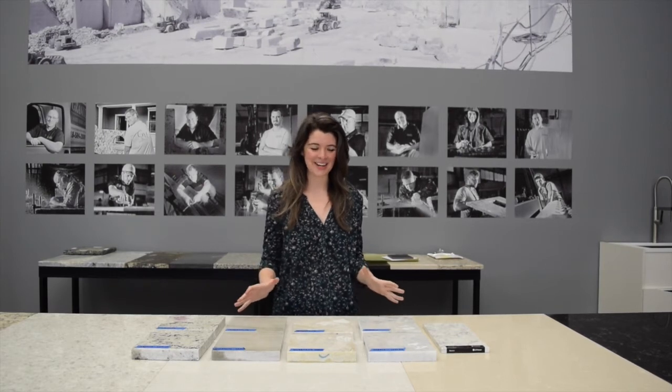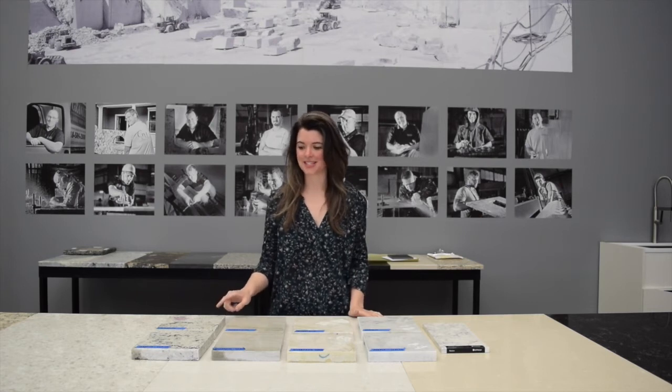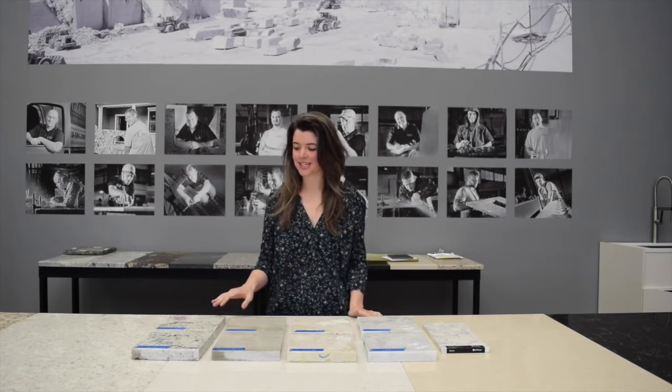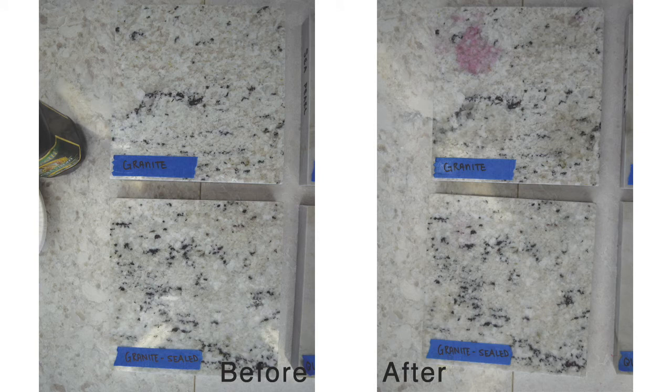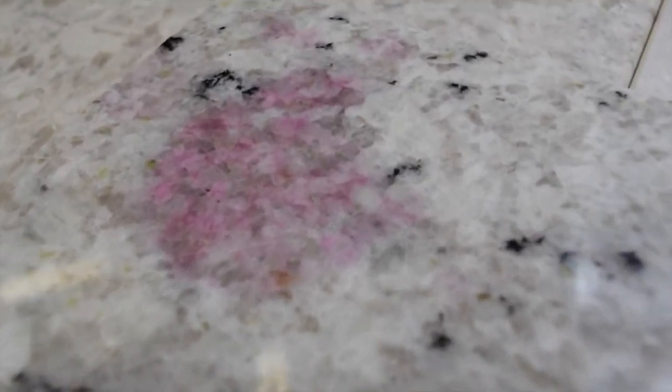Our samples are all cleaned off and we can really see what these sorts of things in the kitchen do to each individual material. I wasn't expecting the granite to stain as much as it did, but I think it's a really good example of how a sealer will protect from staining. If you look at the unsealed granite, you can see how deep the wine got in there. On the sealed sample, there is a little bit of spotting, but it's not too bad. The tomato sauce didn't have an effect on it, and neither did the oil or the lemon juice.